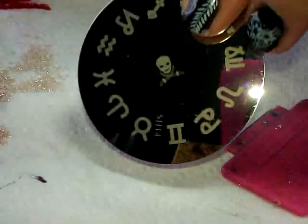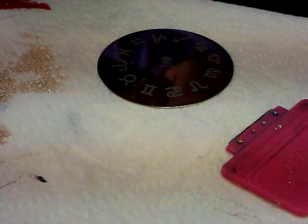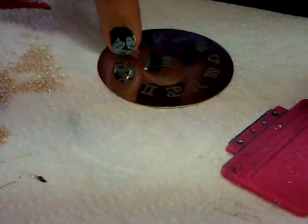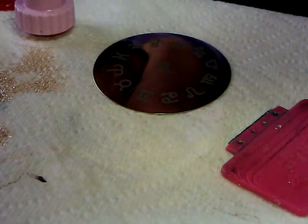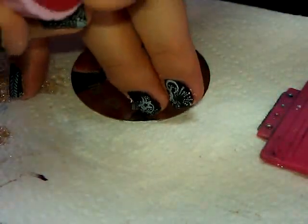This plate has the signs of the zodiac, in case you didn't see. I have to figure out which one is mine — I don't know this version of the zodiac very well. I'll just pick one — you guys can tell me in the comments which one it is, I'm sure someone will know.